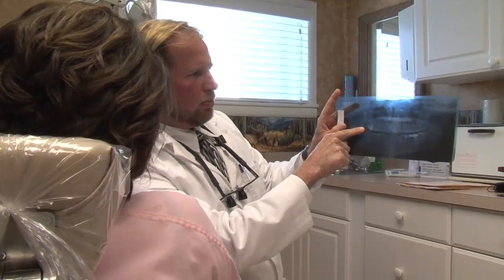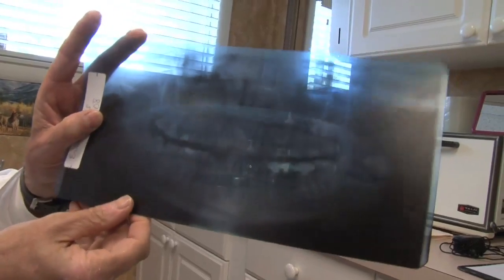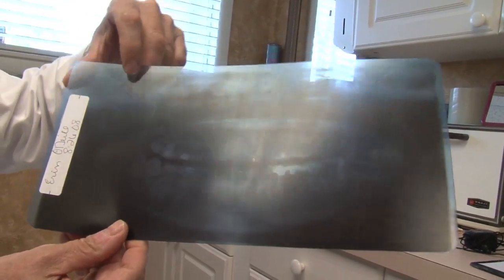I'm going over with Erin right now with an x-ray called a panoramic x-ray, which shows all the teeth at once. I'm showing her that the wisdom tooth — the one on the upper right — is the one that needs to come out.